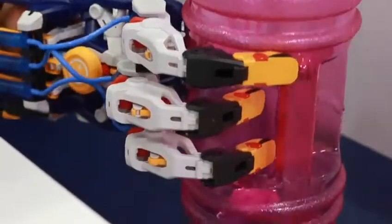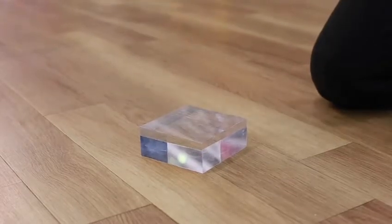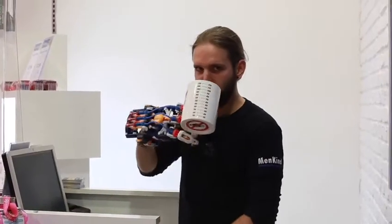Now let's put it through some tests: catching, precision, work, and karate time.